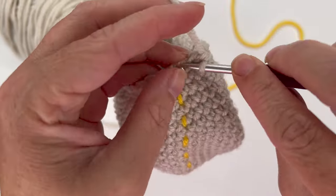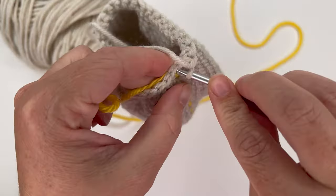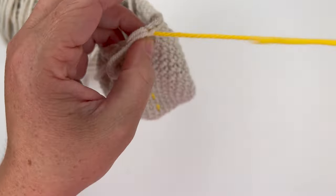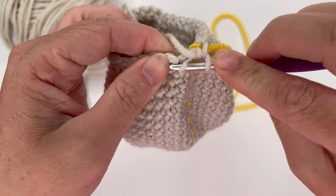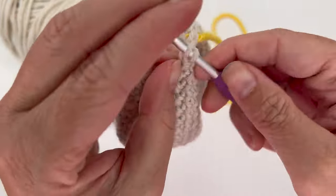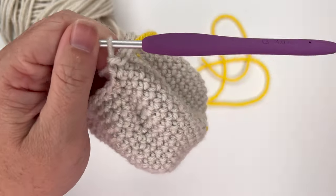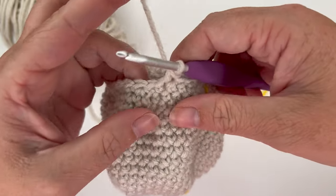One, two, three, and the last one where my stitch marker is — four. Pull up the stitch marker. For round 20, single crochet decrease over the first two stitches, then single crochet in the next three stitches: one, two, three. Do that five more times for a total of six repeats, giving us 24 stitches in the round.